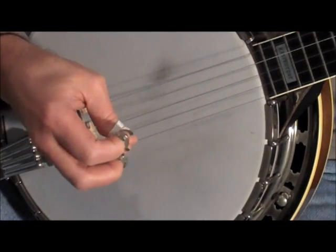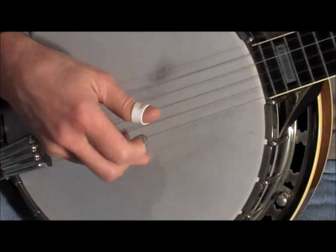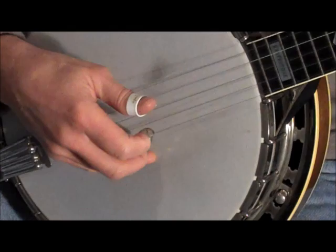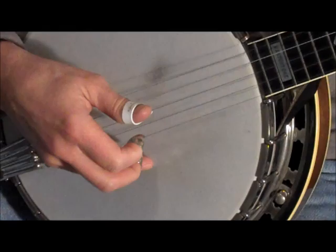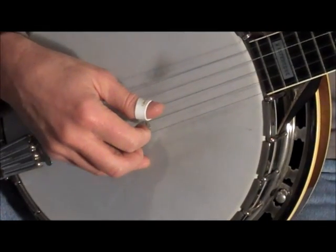I actually did it backwards, so we go — then you play first finger and second finger and the first finger again. Put all that together.